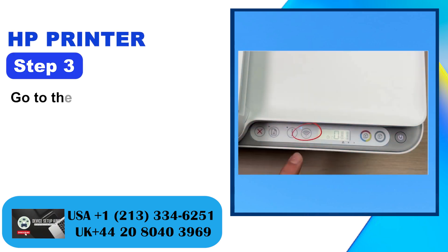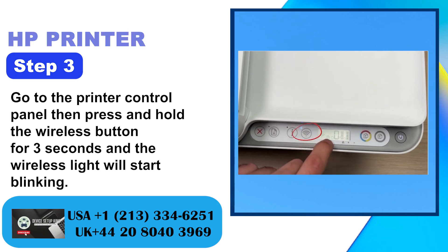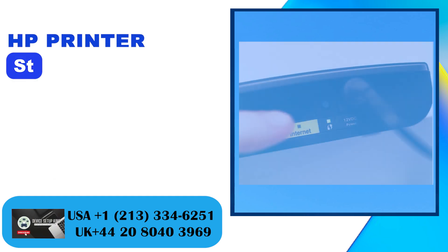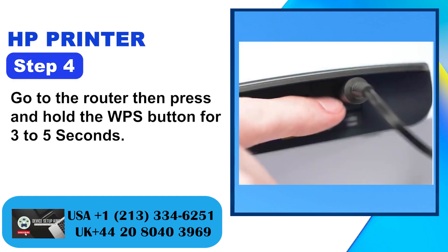Step 3: Go to the printer control panel, then press and hold the wireless button for 3 seconds and the wireless light will start blinking. Step 4: Go to the router then press and hold the WPS button for 3 to 5 seconds.